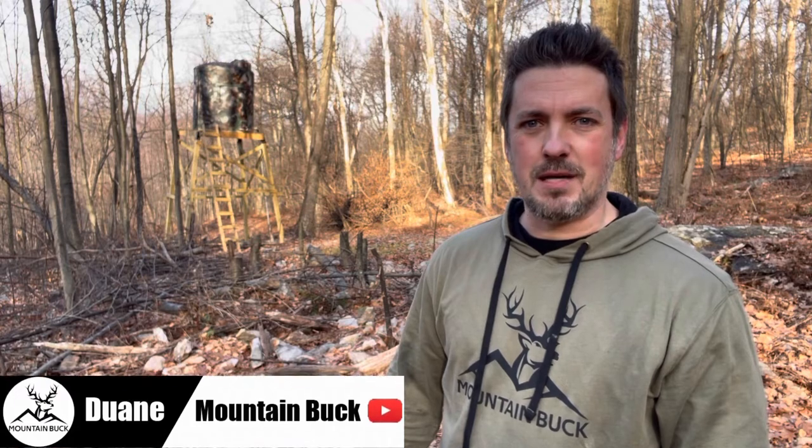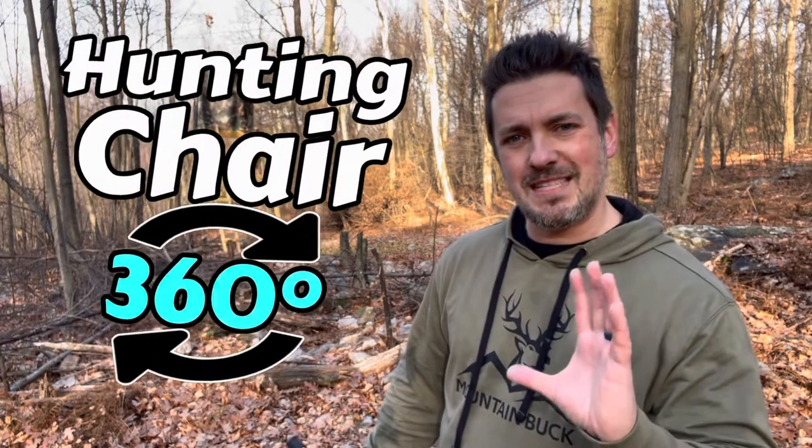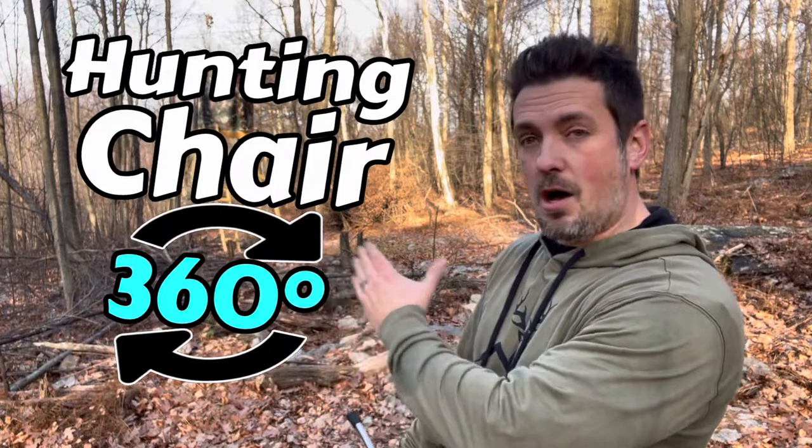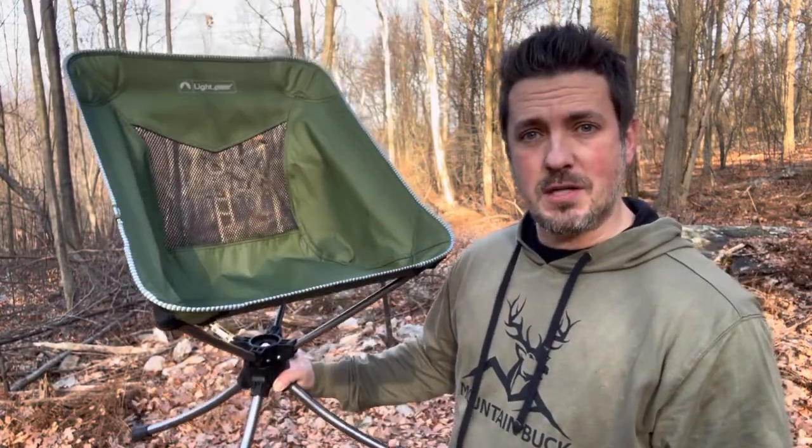What's up guys, it's Duane from mountainbuck.com where we go from backyard to backwoods. I needed a new chair for that crazy hunting blind I built back there, and I wanted one that swiveled 360 degrees around so I can make sure to see all the action. I went online to find something and there really weren't a lot of options until I found this guy right here. I'm going to break down the pros and cons for this thing.